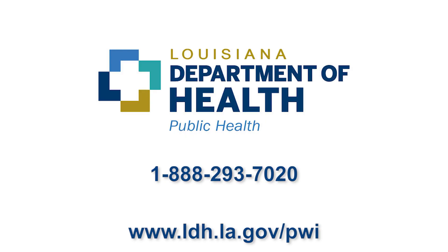If you have any questions or would like more information, please call the provided number, contact your parish health unit, or visit the website listed.